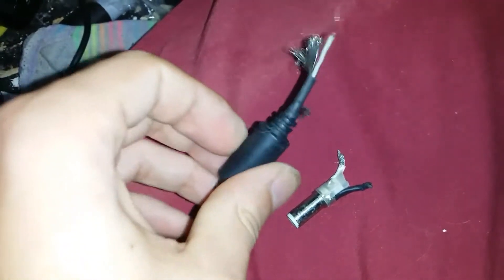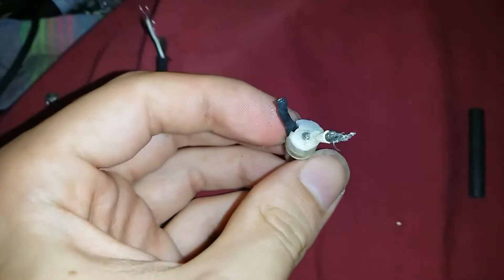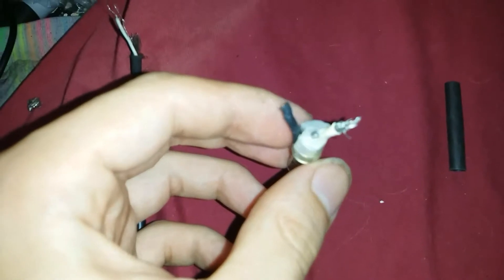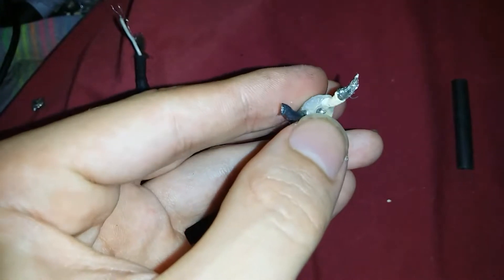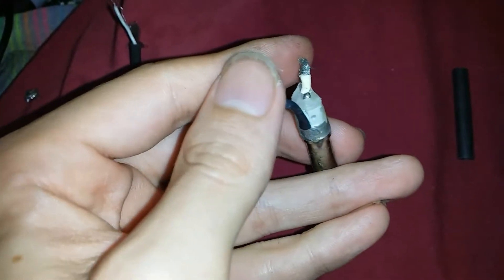This is a Dell Inspiron laptop charger plug, and the problem with this was it was not receiving the signal to charge. It turns out the issue with this one per se is this middle pin had a third signal wire on it, and you have your positive and negative,